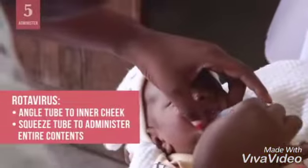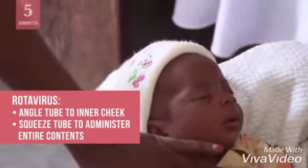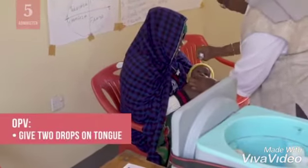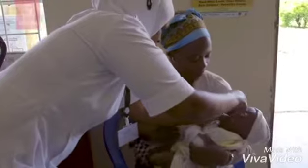For rotavirus vaccine in tubes, angle the tube towards the inner cheek and administer the entire contents by squeezing the tube several times. For OPV, let two drops of vaccine fall from the dropper onto the tongue. Do not let the dropper touch the infant.